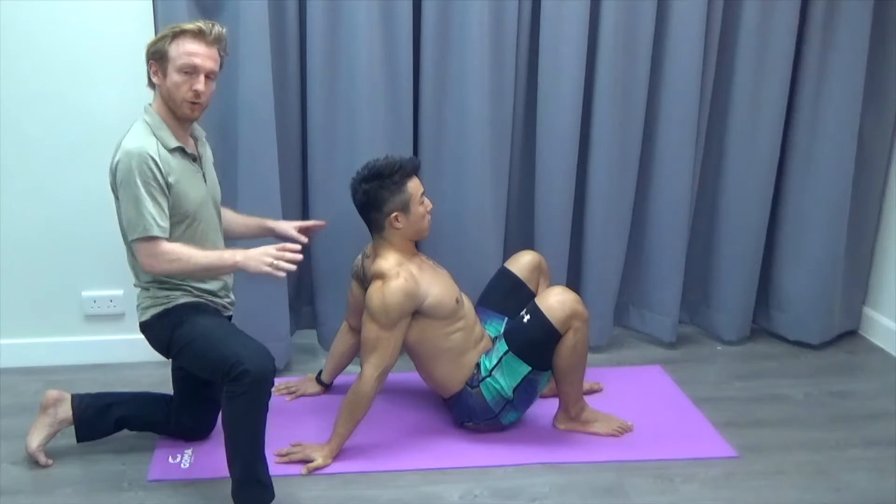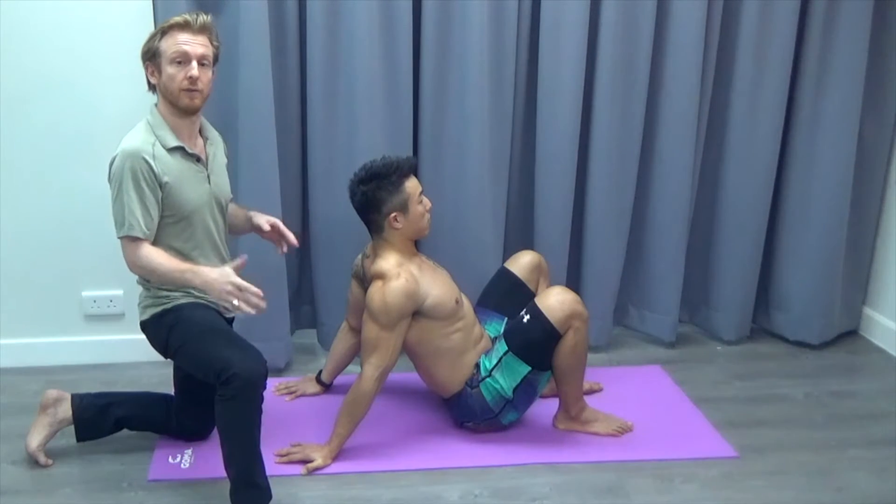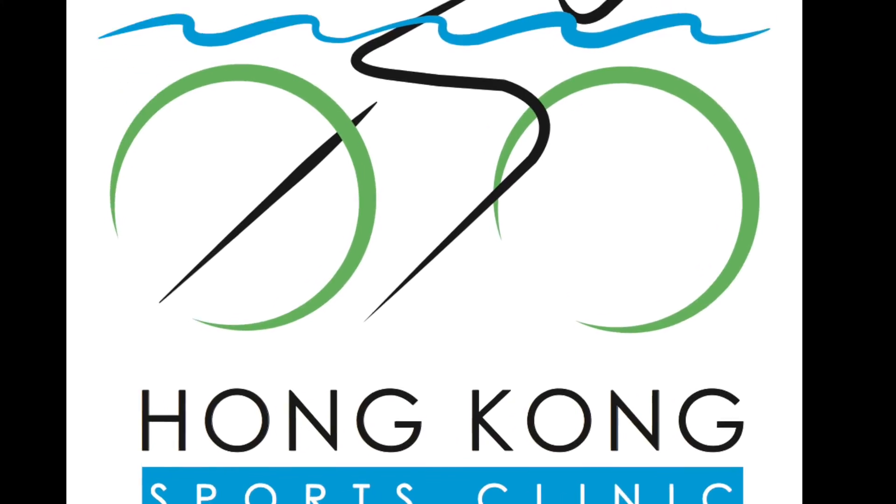It's not going to fix all the shoulder pain, but it's quite often involved in shoulder pain. So it's something you can try at home. Thank you, see you next time.